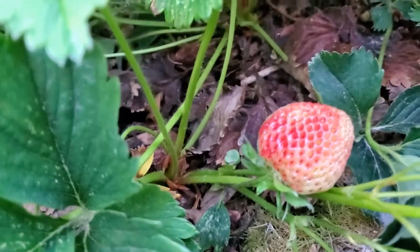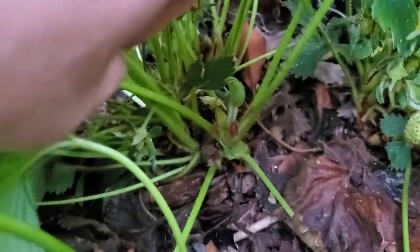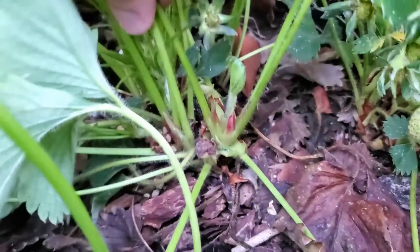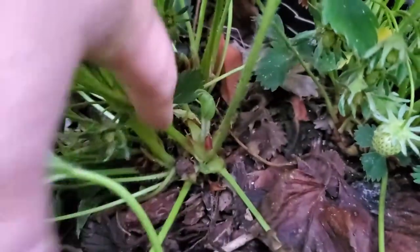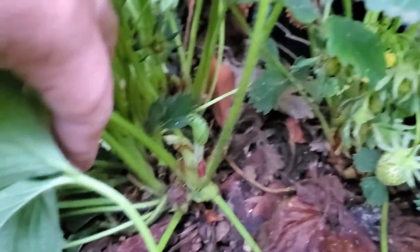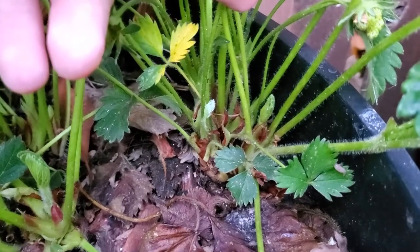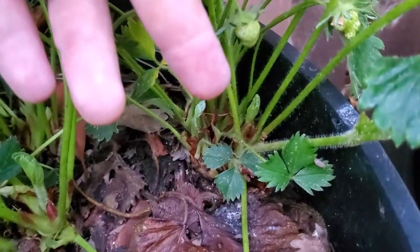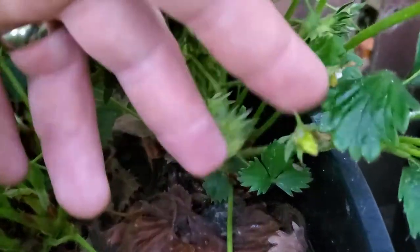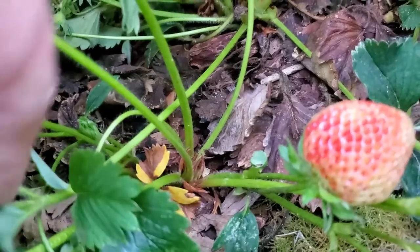Now if you look at my other variety, which is a quenote, and you look at the base of them, you can see that there are many plants — probably at least five or six at the base of this one, and there are many more. That's very, very common for my quenote variety. It just isn't very common at all for my pineberry, and that's one of the ways that I can distinguish them.